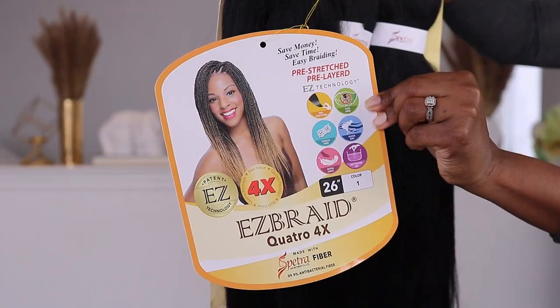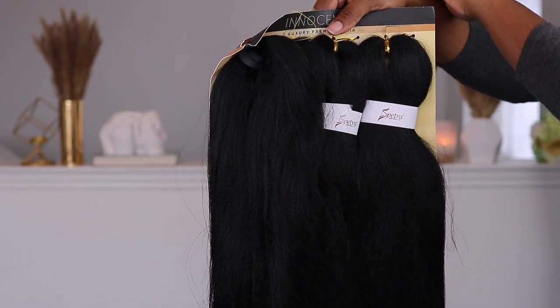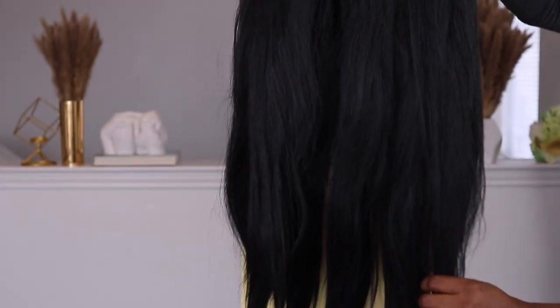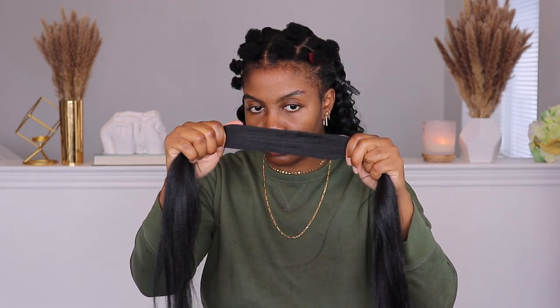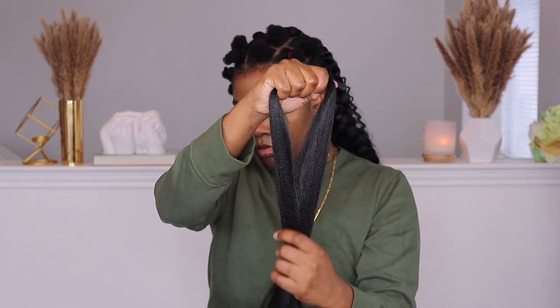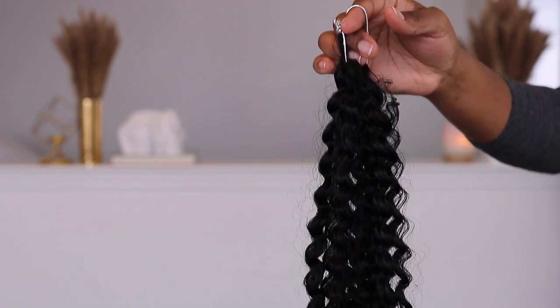This is the hair I'm using — I'll have a link down below. It comes with four bundles and it's good quality hair I've used previously on my channel. This is how it looks pre-stretched and ready to go. This is the first bundle, and I've done some in the back as well. In total I purchased about six packs, but I feel like you only need two, or three if your head is a little bigger than mine. This is the section of hair I'm using, and I'm also adding this curly hair which will be linked in the description box.